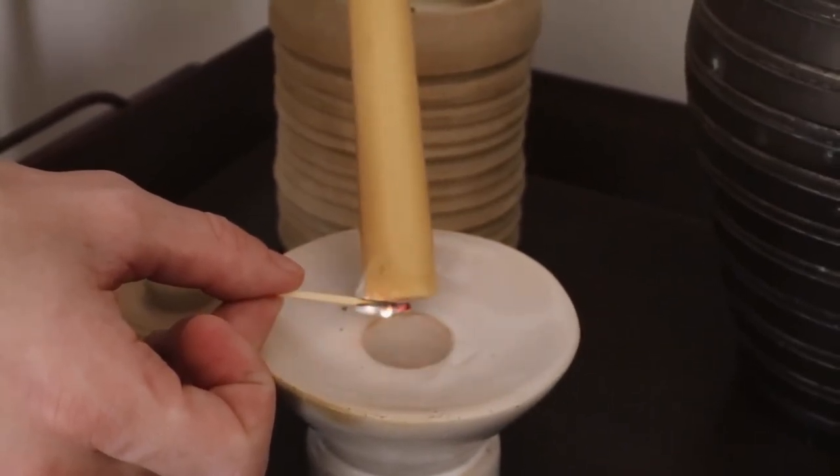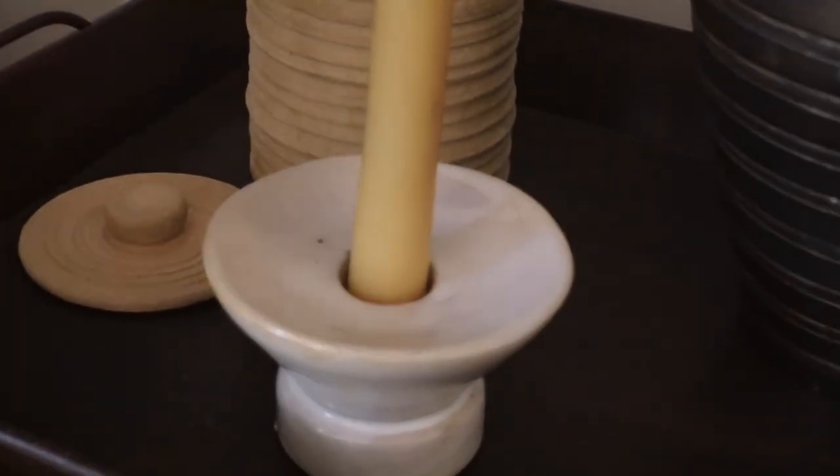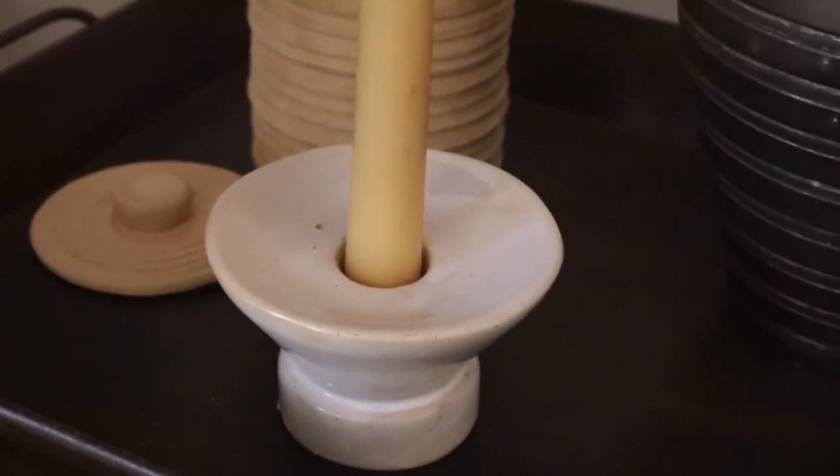And let's just say you make it a bit crooked when you stick it in — don't worry, you can pull it right out, remelt it, and at some point you're gonna get it straight enough to where you like it, and it's gonna be stuck in the holder pretty well. My next tip is to remove sticker residue from your decor pieces.